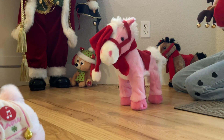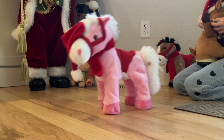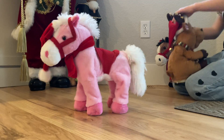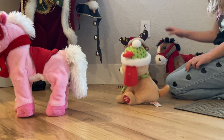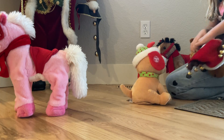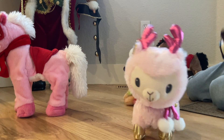Oh my gosh. Oh no, the lawn is going on stream guys. I don't know how to work this. And here's the gingerbread dog. I'm going to try and see how I can work this. Oh my gosh. Okay, you can stay like this.